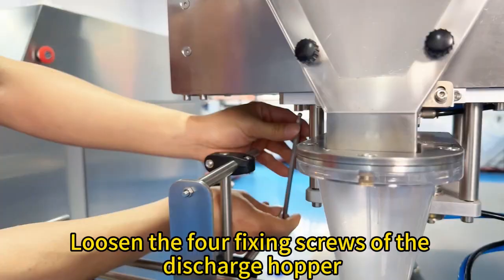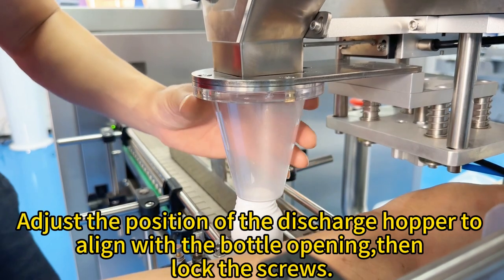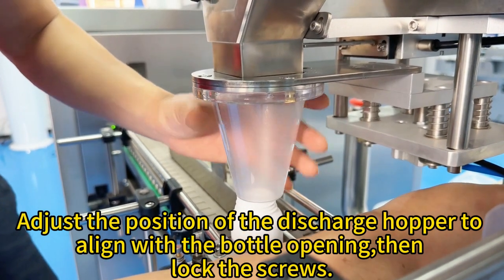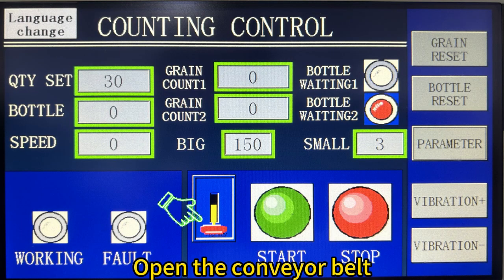After completing the adjustment, release the cylinder. Adjust the bottle mouth position to align with the discharge hopper. Loosen the four fixing screws of the discharge hopper, adjust the position of the discharge hopper to align with the bottle opening, then lock the screws and open the conveyor belt.